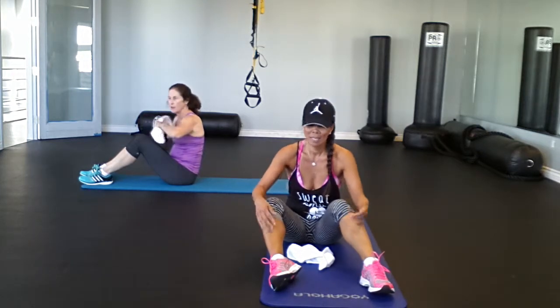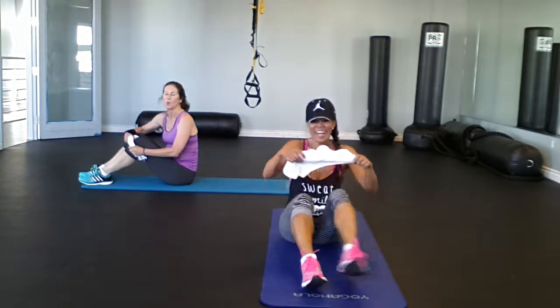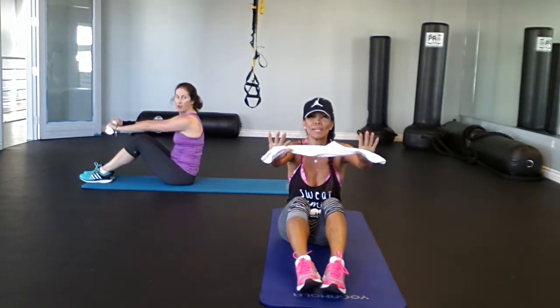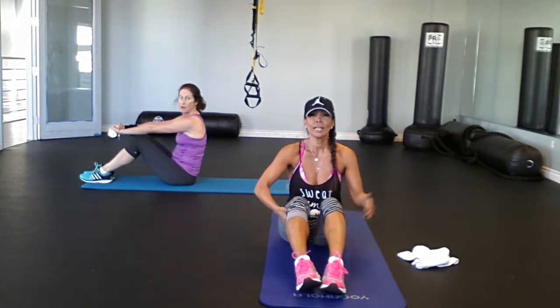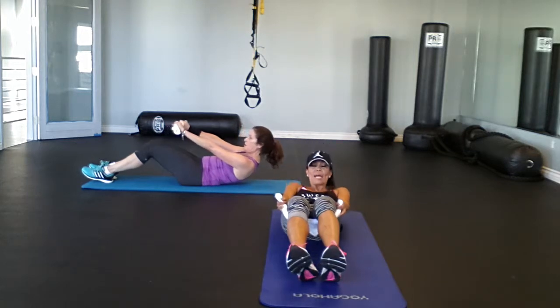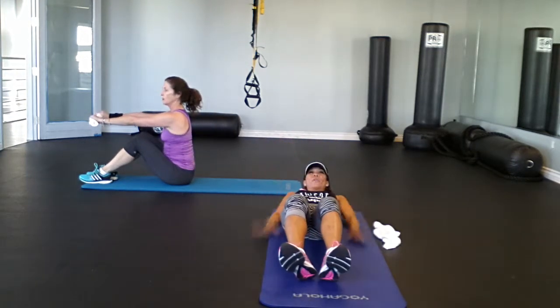Everybody's got towels — doesn't matter where you are. Or maybe socks, or an old t-shirt, or even a dog leash — whatever you have. Here we go. Same principle: we're going to put tension on our towel, keep it there, and roll down. If you're a beginner, you can place the towel behind your knees to guide your upper body down, slowly releasing. To get up from this position, place your hands down, dig the heel in, and use those hands to help prop you up. Kathy's going to do the intermediate; I'll show the advanced version.